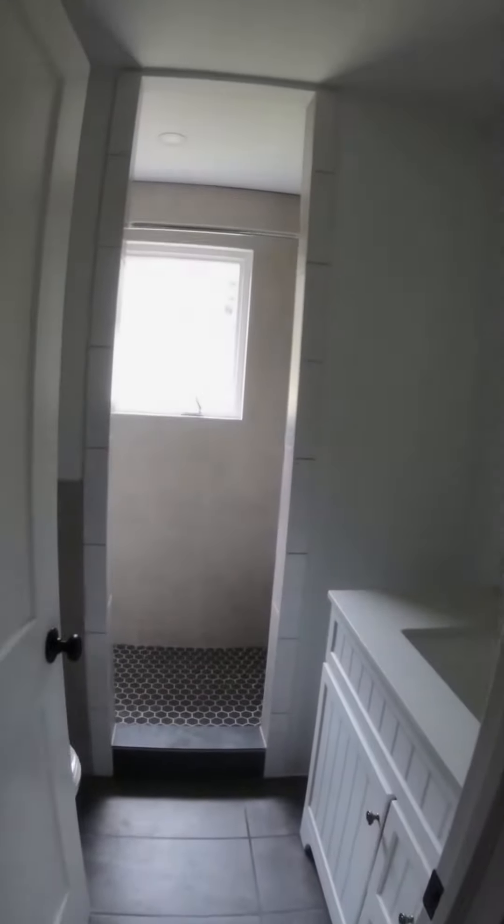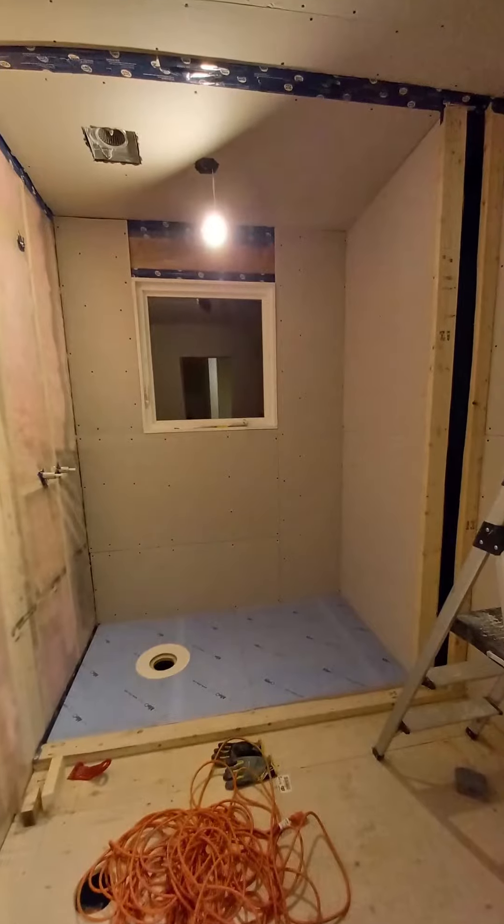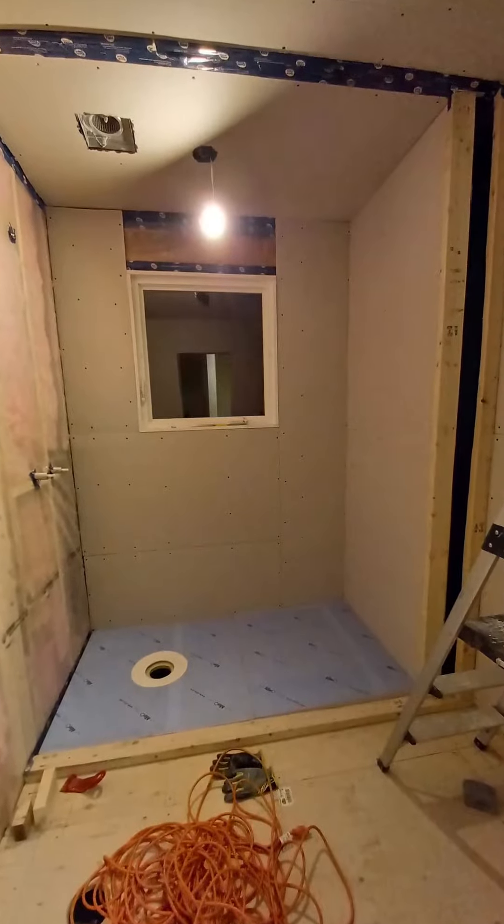Hi guys, I wanted to show you the project that I've been working on for about half a year. It is a bathroom in-house. The original one was damaged by the water going through the roof and the leaky pipes.